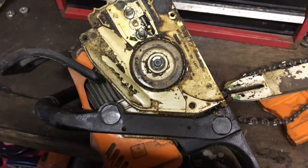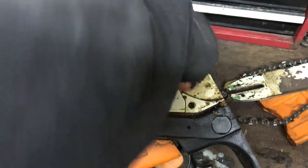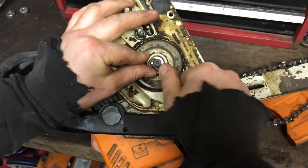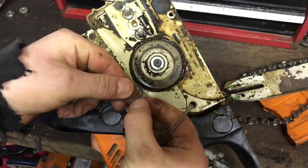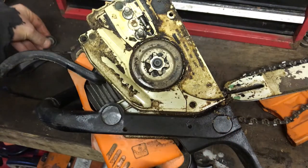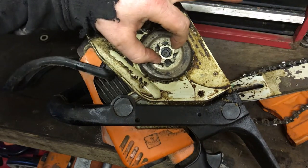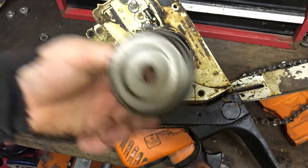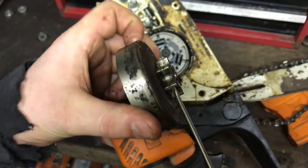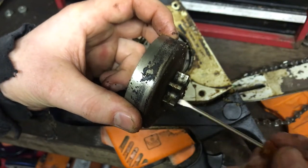Just had the screwdriver here. You can get this circlip off - careful of it flicking off and flying across the shop. There's the circlip and then a washer. Make sure your chain brake is off to get this out because you definitely won't get it out otherwise. The clutch doesn't look too bad - there's not much wear on the sprocket.